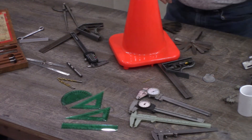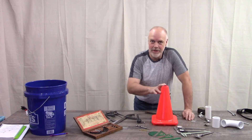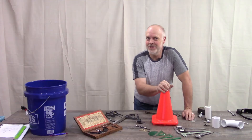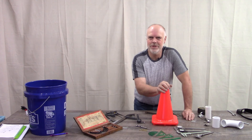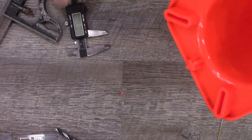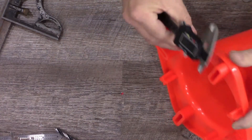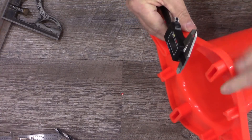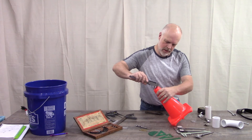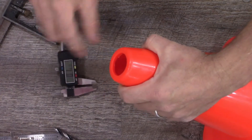There is a modeling technique in DesignSpark for making a shell, and we're going to look at that method for making this part. It's important to know the thickness so we can transfer that into the shell feature of DesignSpark. The last part is to measure the actual thickness of the material. This is an injection-molded part, so this thickness is probably going to be the same for the edge all the way through the part, and I can double-check that — yes, we are really close to that same thickness clear up here.